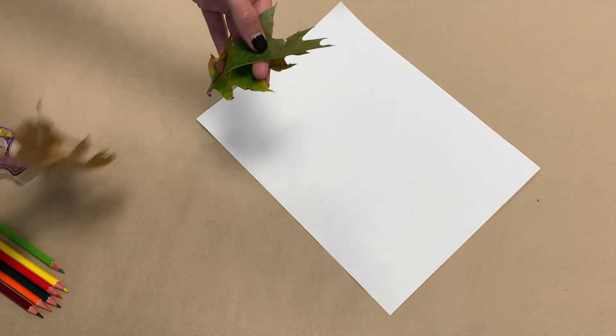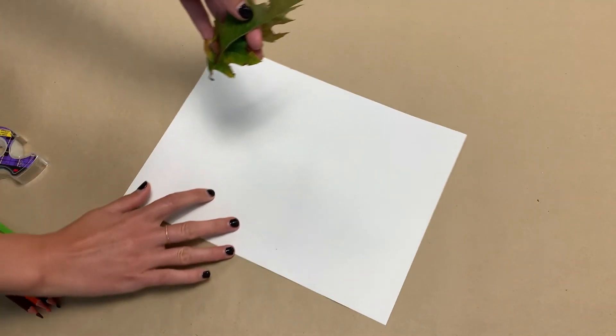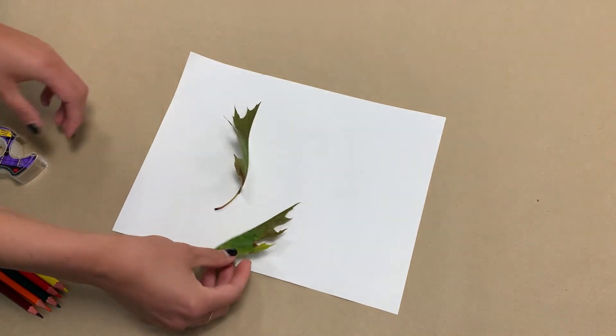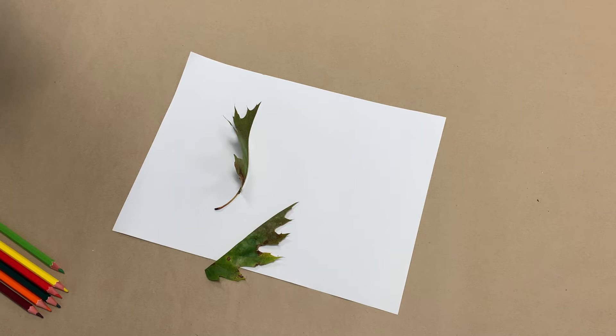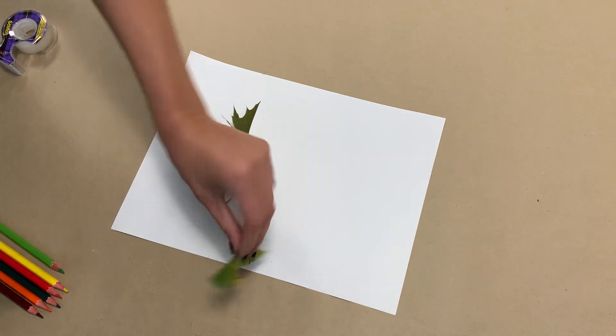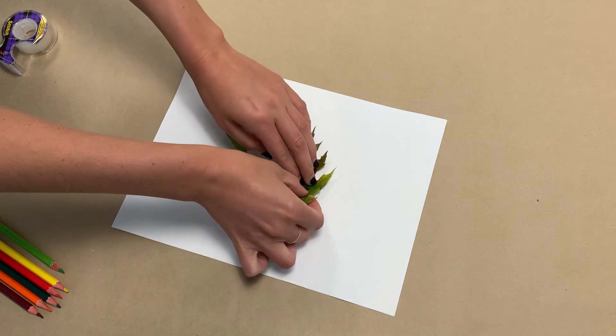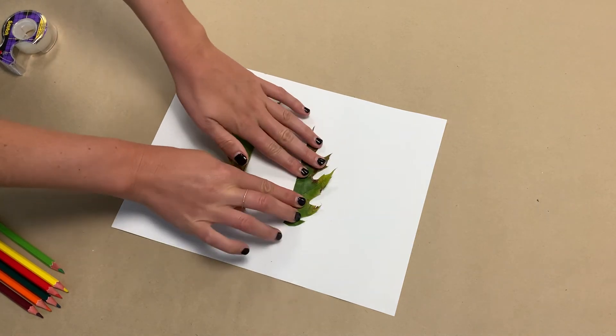Once we've cut our leaf, we're going to put it on our paper using some clear tape. Decide on which side you want to use. Take your clear tape and tape it down on the back of the leaf, right in the middle of the page, making sure there's enough room on either side for the child to trace it.